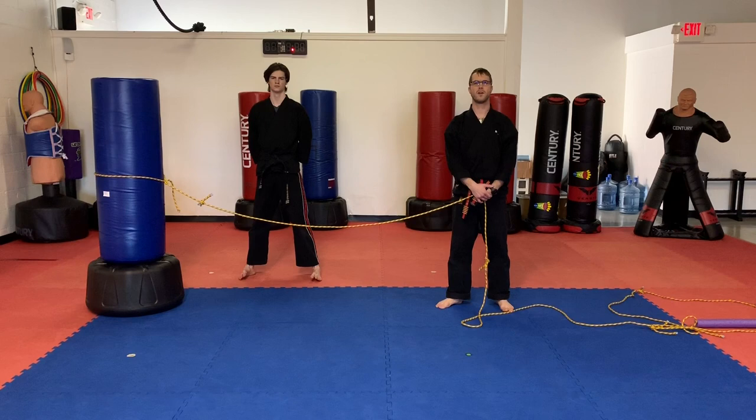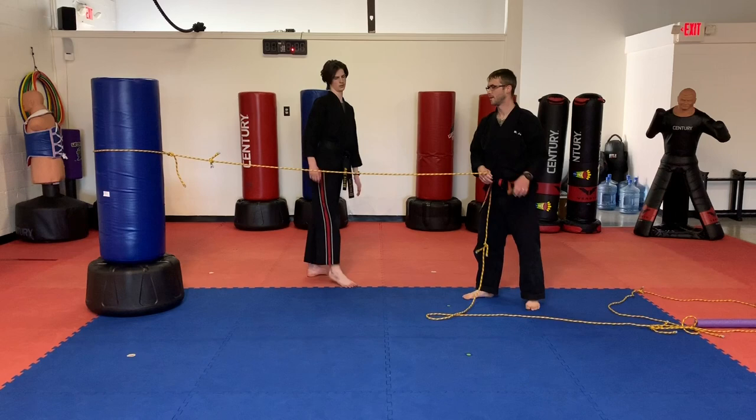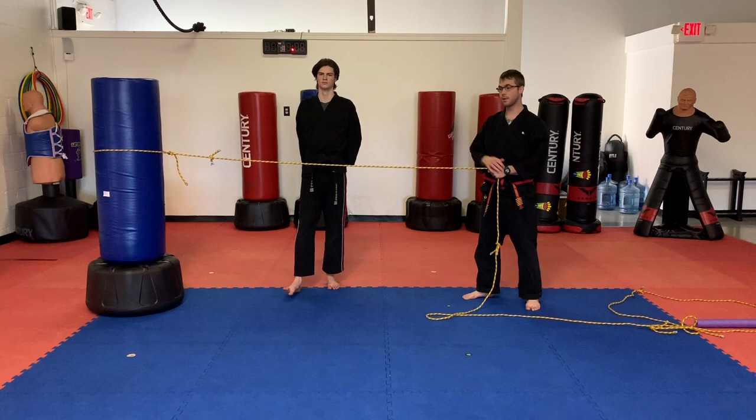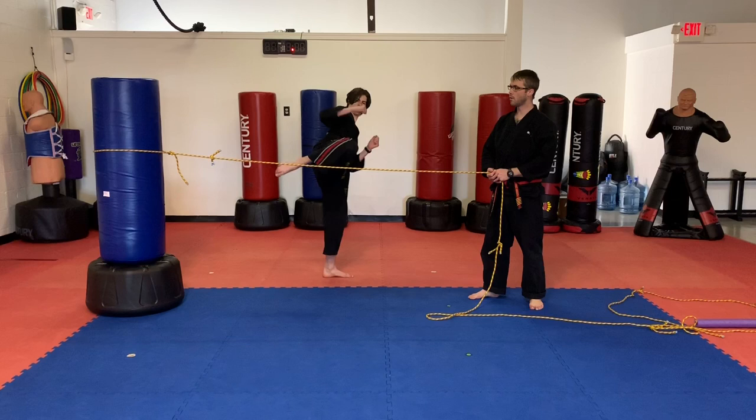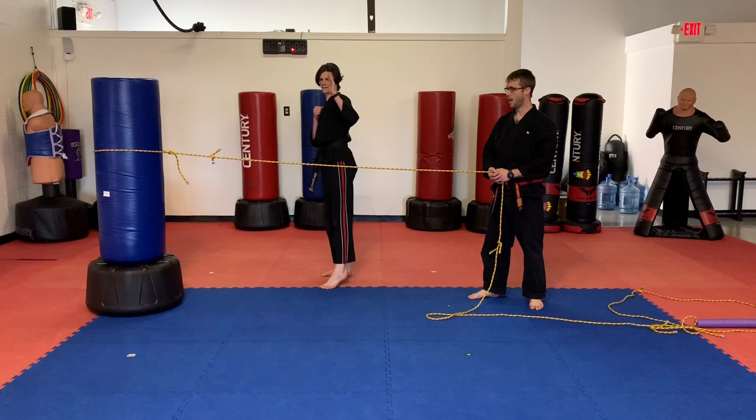Roundhouse kick. I'm going to demonstrate a roundhouse kick on the rope drill. He's got his kicking leg closest to the rope. He's going to chamber, kick over the rope, and set it down. Let's do another one. And one more. Let's switch to the other side. Ready? Go. And again. Go. One more. Go.